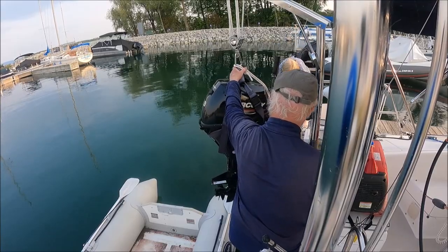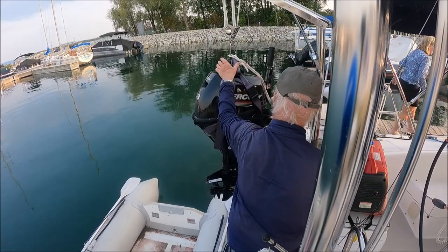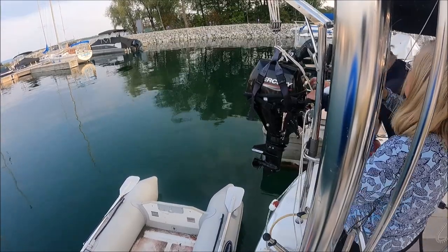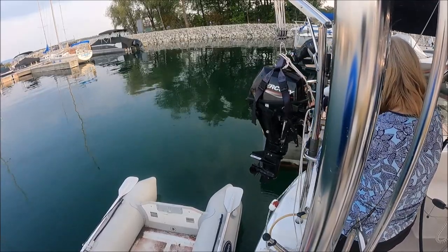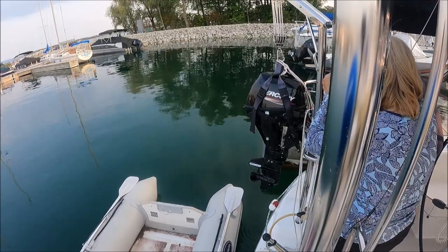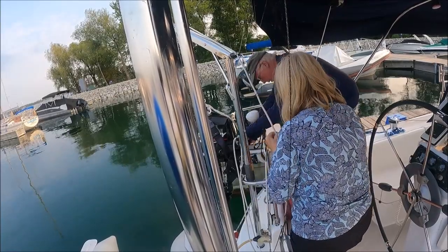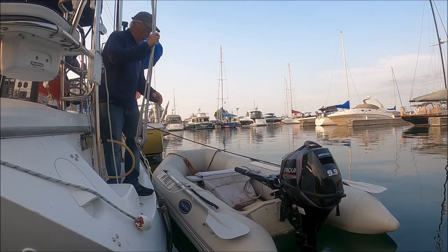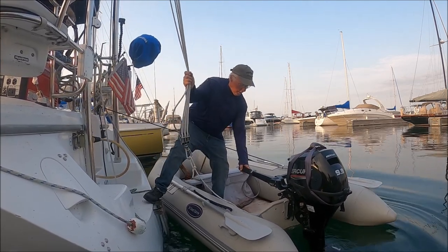Trace, I need you over here. So you're going to handle the up and down of the motor — or hopefully down — and I'm going to guide it. Lowering. Not quite yet. Now down a little more. One more. Going down. One more. It's slack without going down. Put the pole in. And finally, we're watching the motor be lifted from the dinghy to the stern of Bucket List, but from the other side.